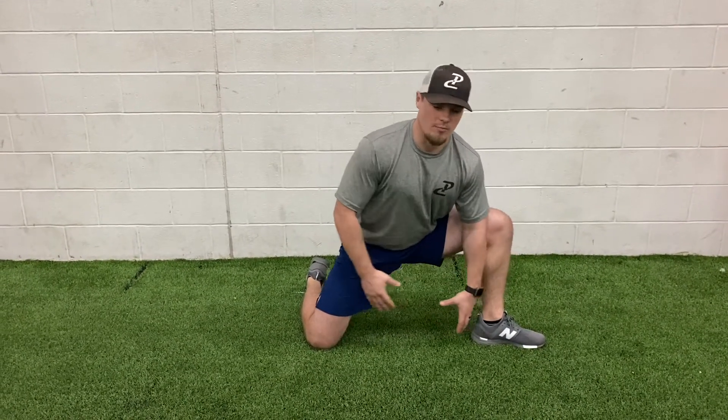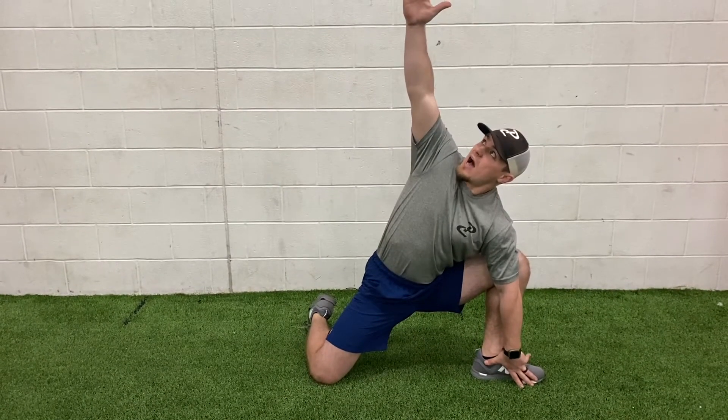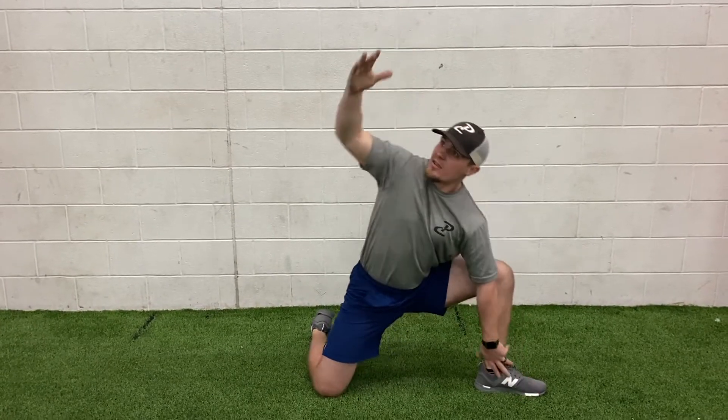You should feel a big stretch here. From there, we'll rotate out, and then we're rotating eyes to the sky, pushing that knee out wide, getting as much pull as I can, and then rocking back.